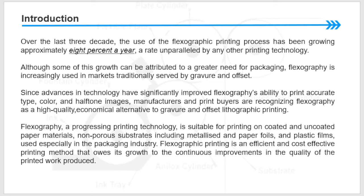Flexography, as a progressing printing technology, is suitable for printing on coated and uncoated paper materials, non-porous substrates including metallized and paper foils, and plastic film. Used especially in the packaging industries, flexographic printing is an efficient and cost-effective printing method.